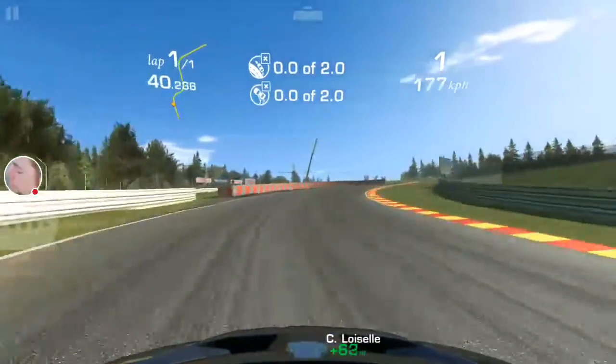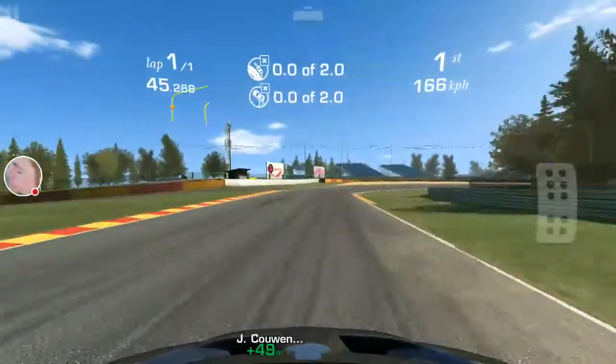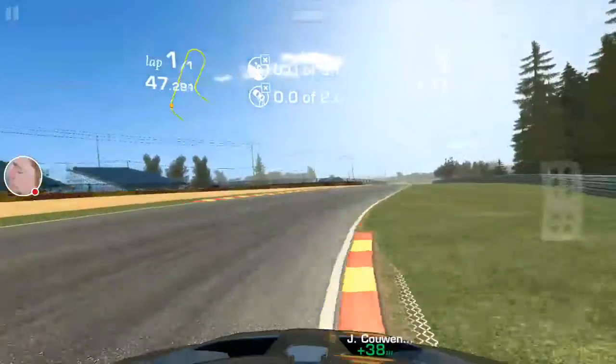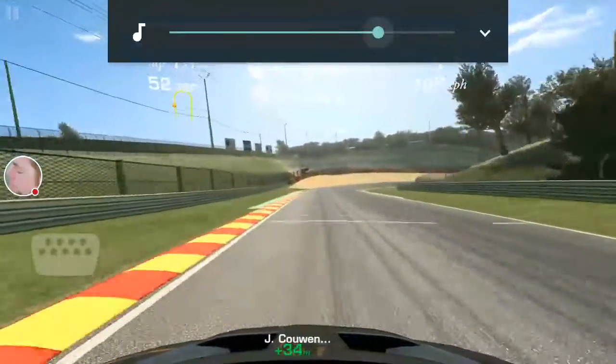I think I've probably got the volume turned down a little low. Let me just turn that up a wee bit here as soon as I hit a patch where I've got a second. Give you some volume here.